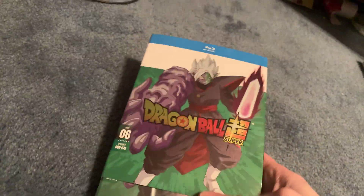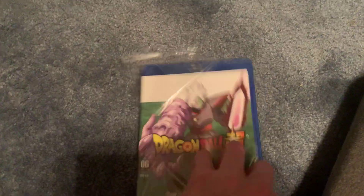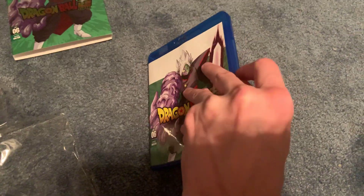Let's go ahead and get this unboxed. I'll take the slip cover off — as you guys can see it's metallic, like all of them. I kind of like that they did that. Here's the disc, let's get this opened. I probably should have had scissors, but I don't think I'm gonna need them — yeah, I got it, didn't need the scissors this time.